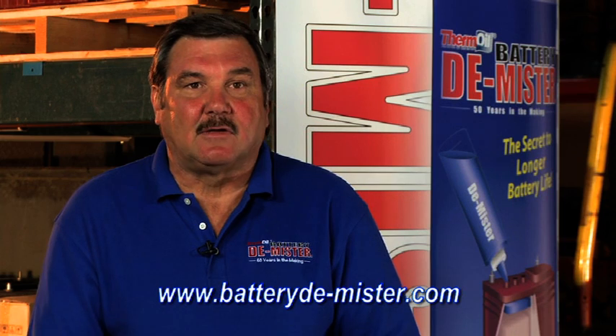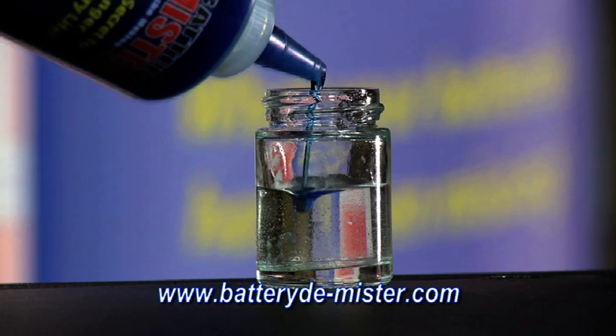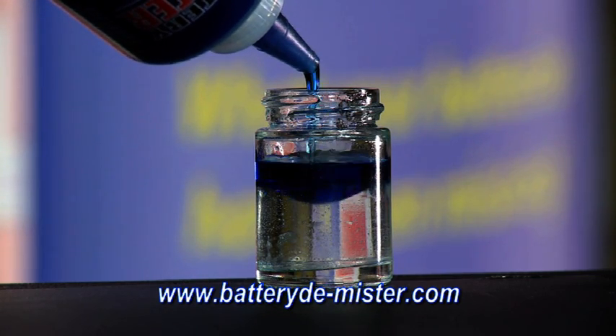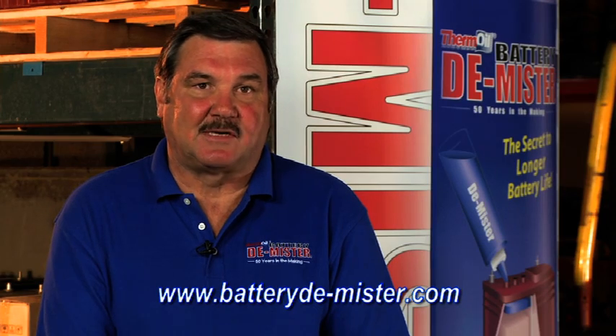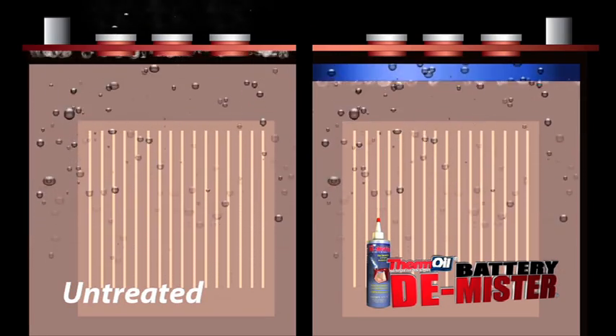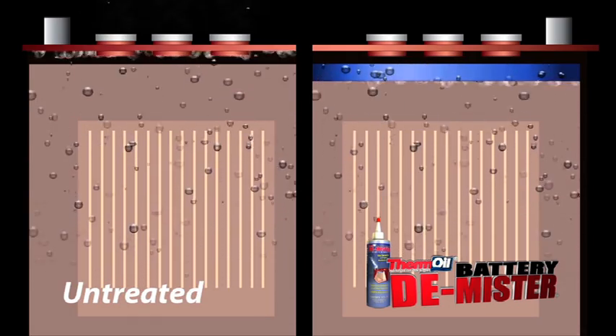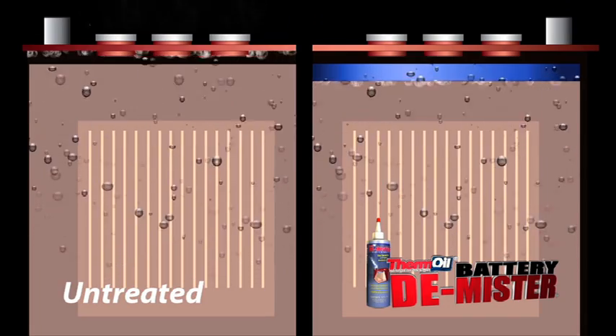Now let's take a look at a battery treated with Battery Demister. This patented oil is lighter than acid and water, so it will always float on top of the electrolyte. During the charging process, the bubbles that would otherwise break violently at the surface and carry out the damaging mist now hit this layer of oil and rise slowly to the surface, where they will break harmlessly.